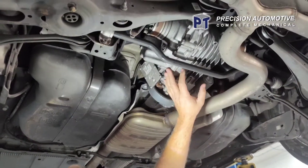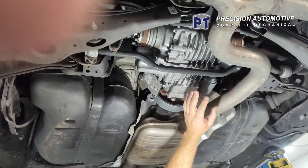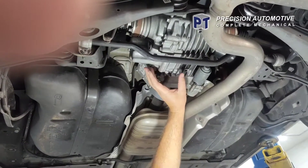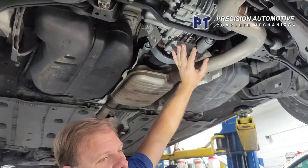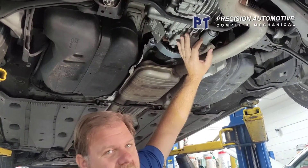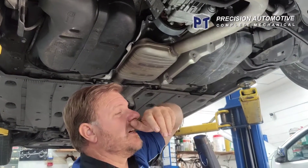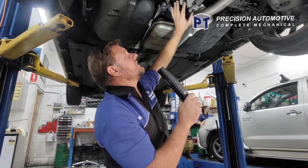These are a sealed unit. You can only buy them as a complete unit from VW. I haven't found anybody who's got any bearings for these. I can buy a second-hand one - it's still a couple of thousand bucks for a second-hand one, seven grand for a new one, and I think it doesn't even come with the Haldex unit.